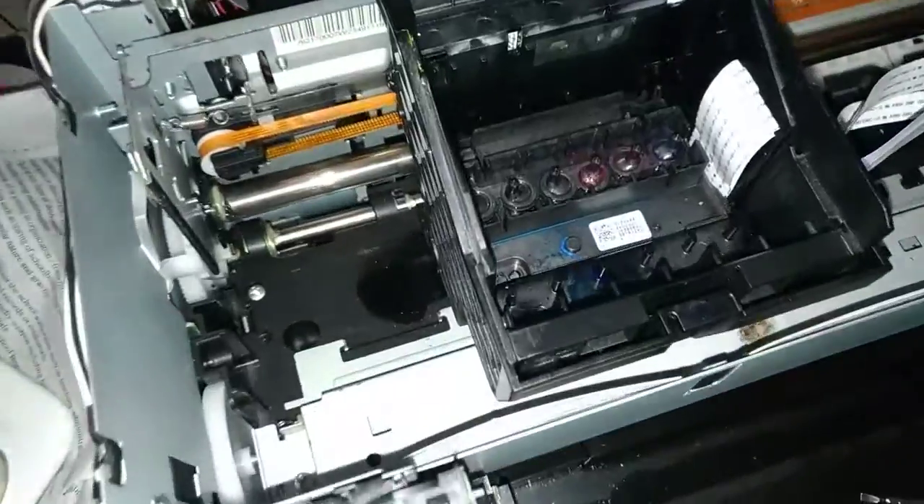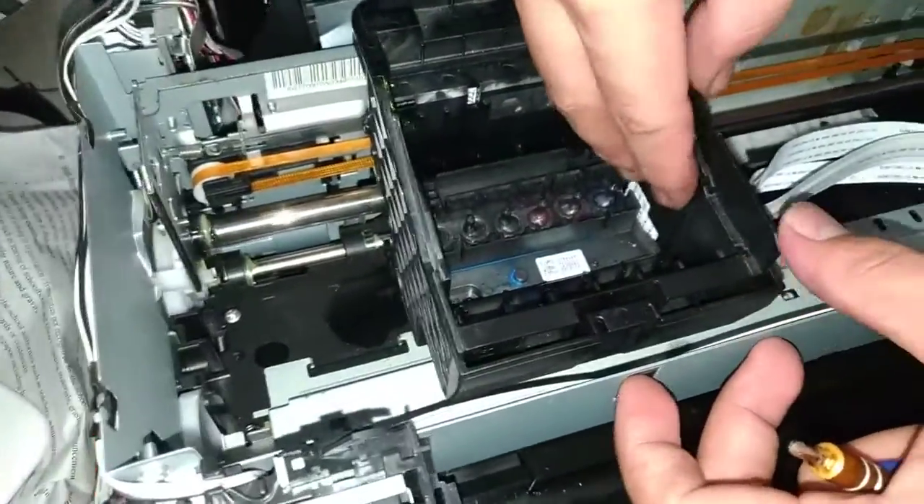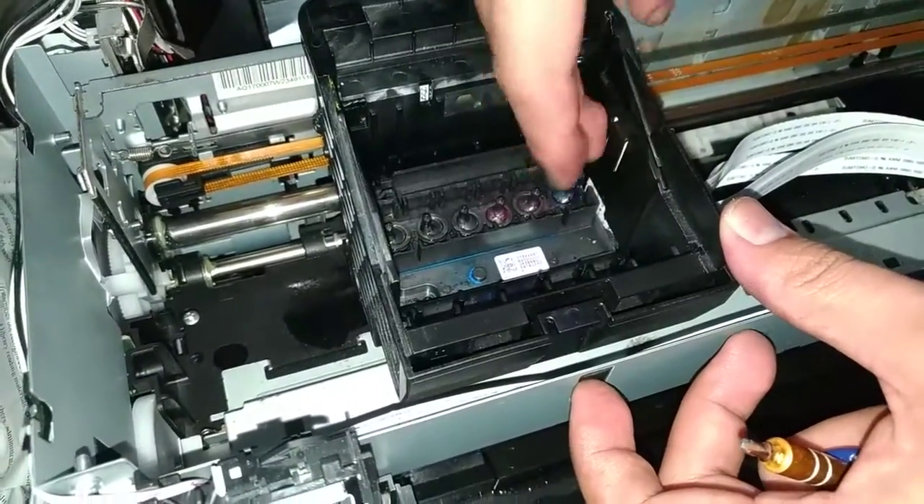Alright, then this one — the cover, the side. Just slide this down like that.